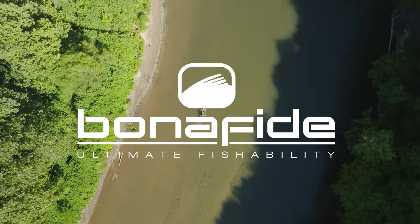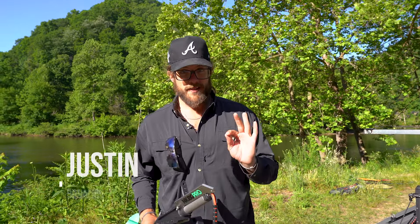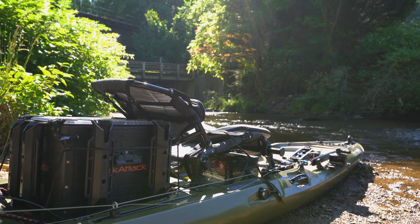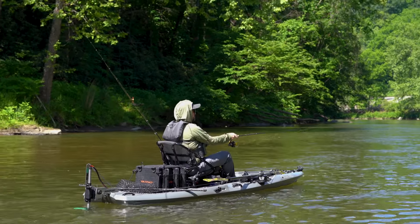What's going on guys, Justin here from Bonafide Fishing. We're about to do some smallmouth fishing with arguably the best guide in the 336 area code. Hey, what's up everybody, I'm Rob Lilly, I'm a full-time fishing guide with Davidson River Outfitters. We're here in Western North Carolina, gonna be doing some smallmouth fishing, taking the sweet new Bonafide SKF outfitted with the Newport motor downstream to see if we can whack a few fish.